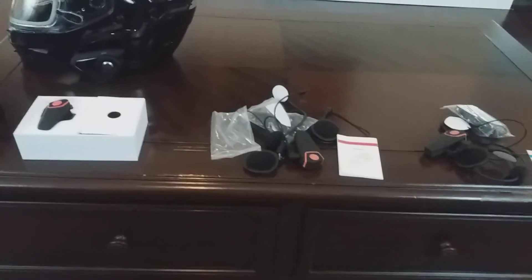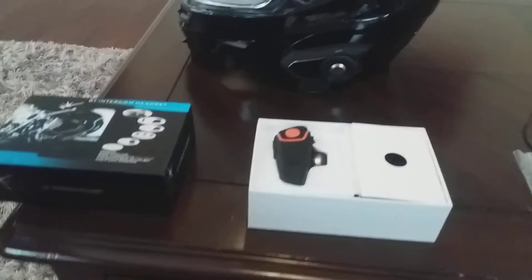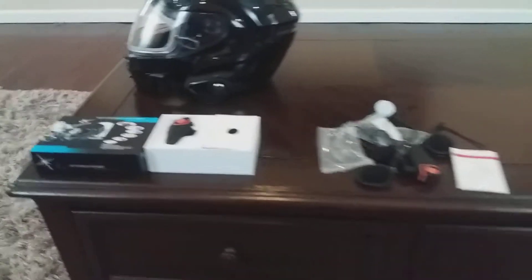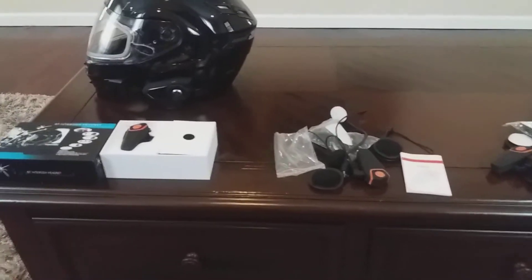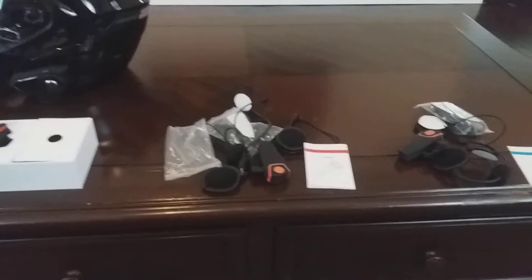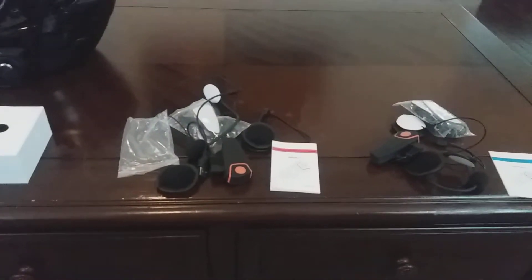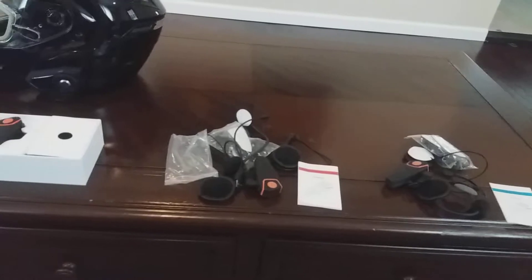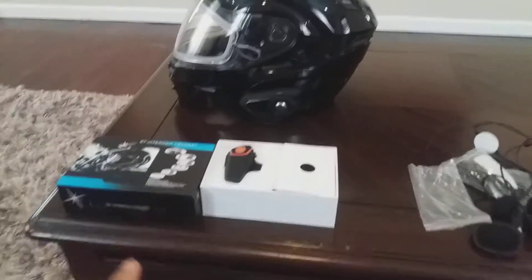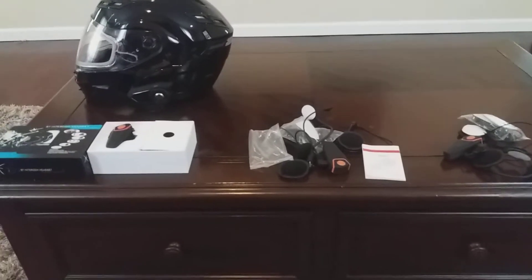I paid $35 for this one and $22 for the other one. At the end of the day, if you buy a BTS 2 and it comes in a box like the ones shown here, you've purchased a knockoff brand at the same price — and it's going to be lacking features. You will not be able to communicate with other intercom users.